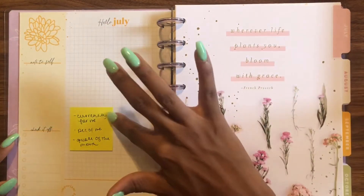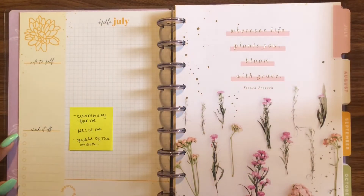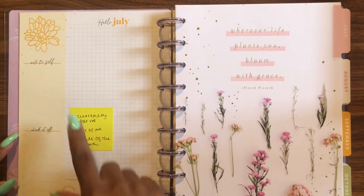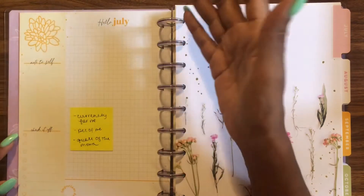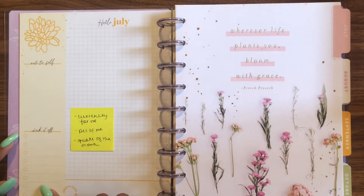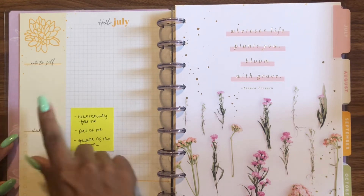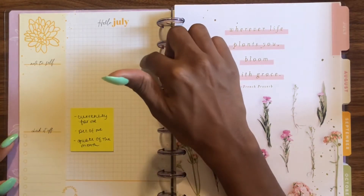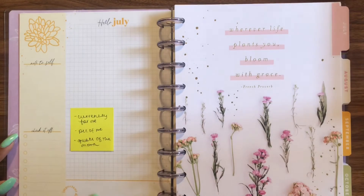If I do monthly challenges they'll go here, and then on the 'currently' page I'm going to do a 'currently' section for me. I'll have a picture of me, my quote of the month, and then a 'currently' section — basically how life is going currently. I just thought about it: I could put some bucket list things here too. The quote will go here, some bucket list items I want to do for the month will go here, and 'currently' can go here. I'm not quite sure what I would put in the remaining space.